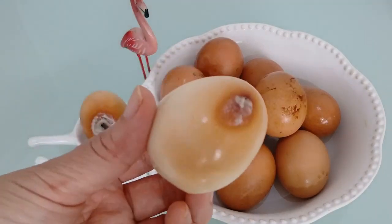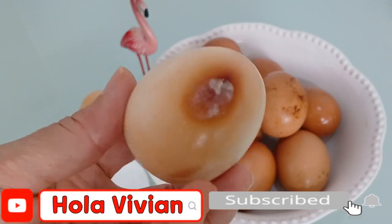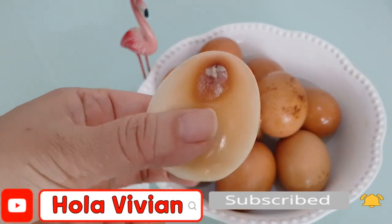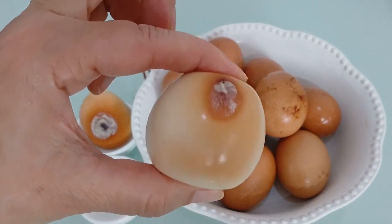Ya que no dejaba de pensar que tenía que hacer un video de cómo preparar el huevo en una olla normal. Y hoy ya cumplí mi tarea. Muchas gracias por acompañarme y nos vemos en mi próximo video. Adiós.